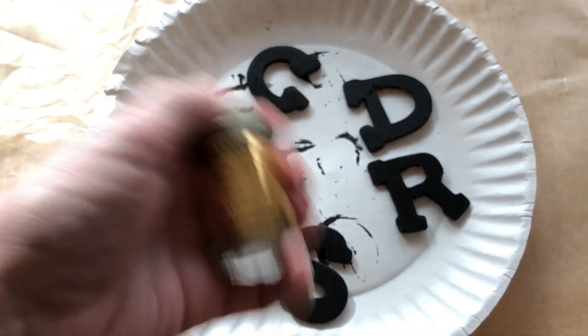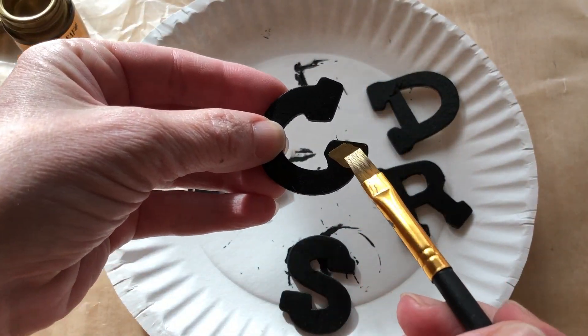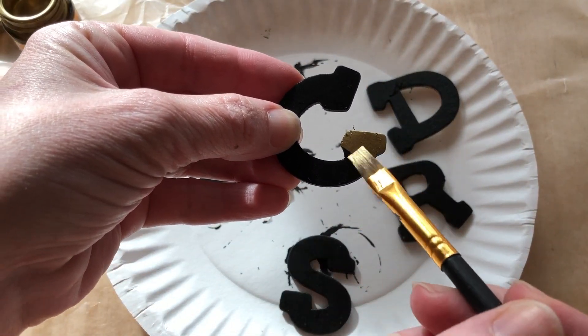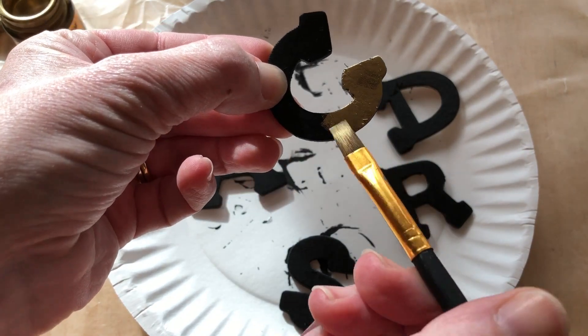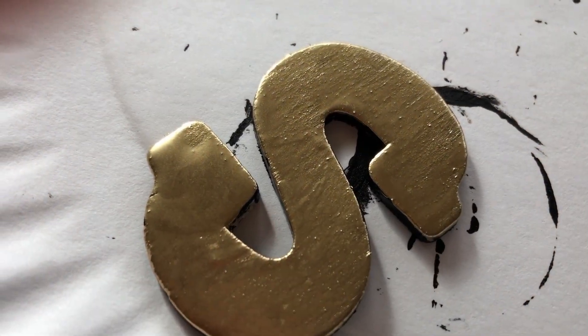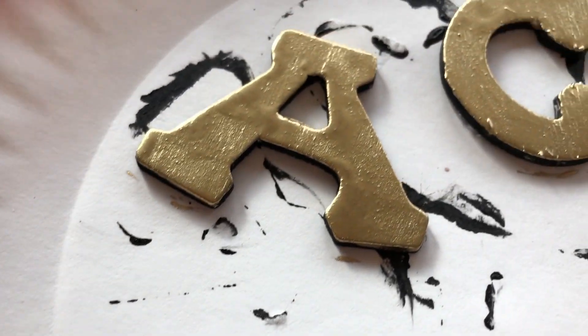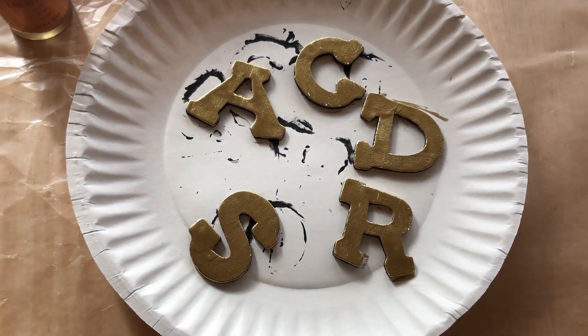I then used plaid liquid leaf to coat the letters. Be sure to shake the jar up before painting. I let the letters dry completely.